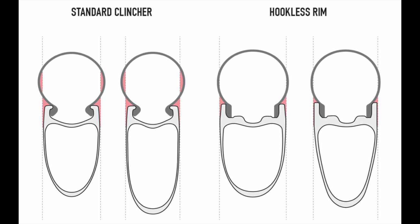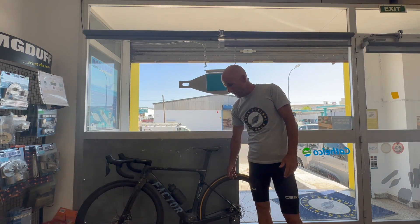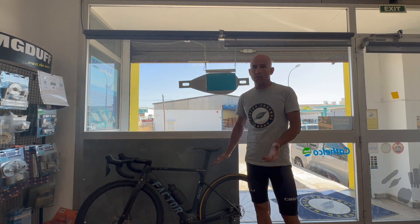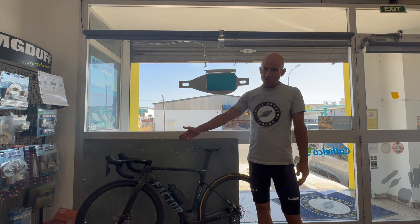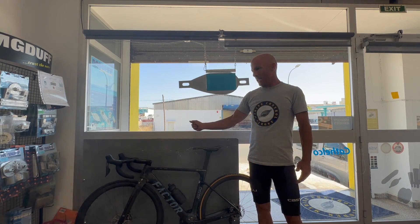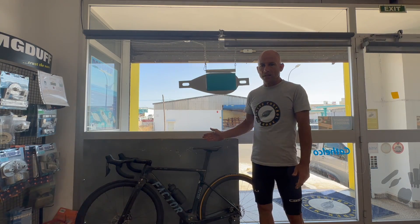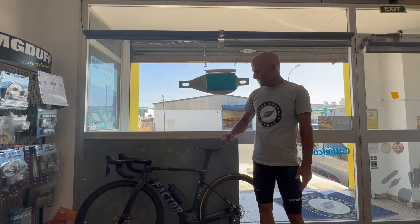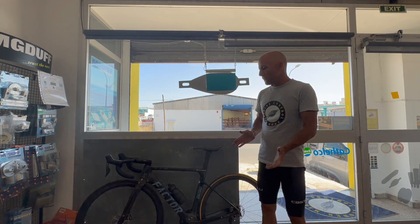Now that they're making these hookless rims, they've managed to reduce the weight because the profile of the rim is much simpler. The actual weight difference between these pairs of wheels is quite small — the tubular wheels are 960 grams a pair and the clinchers are 1070 grams, so it's about 100 grams between them, which is about as low as I've ever seen it. The Continental GP 5000 STR is 263 grams — not especially light — but there's no inner tube, no glue, just a bit of liquid, and the tire itself is lighter than the tub which is about 285 grams, so you're saving about 20 grams on the actual tire.